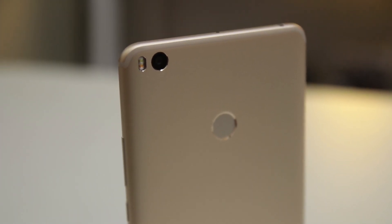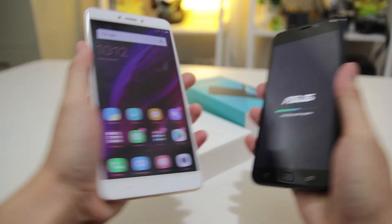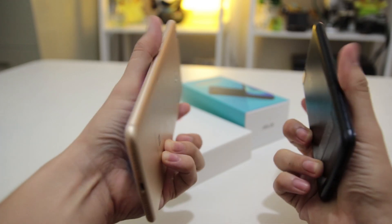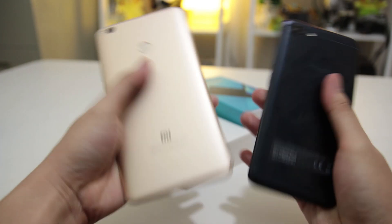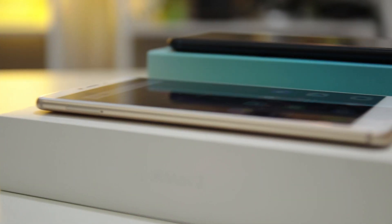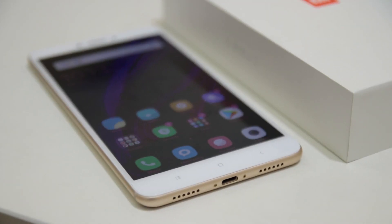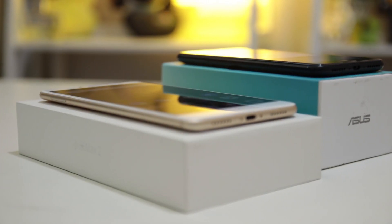Both the Mi Max 2 and the Zenfone 4 Max weigh more than most phones. But in terms of portability, the Zenfone 4 Max has the better deal with its smaller 5.5-inch display and its 181-gram weight, which makes it the heaviest among the Zenfone 4 siblings. Oddly enough, despite the Mi Max 2 being heavier on paper, it feels lighter compared to the Zenfone 4 Max, which I noticed after holding both in each hand.